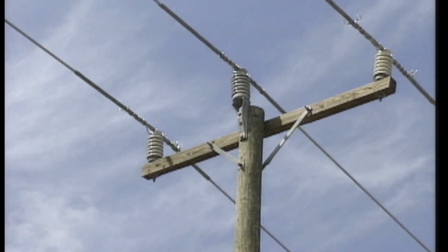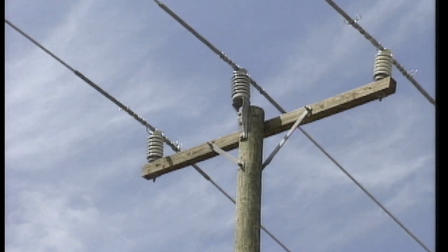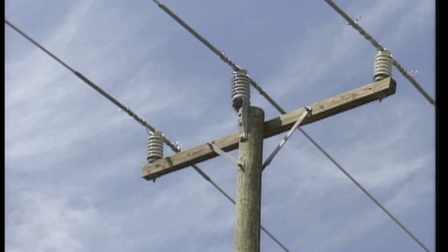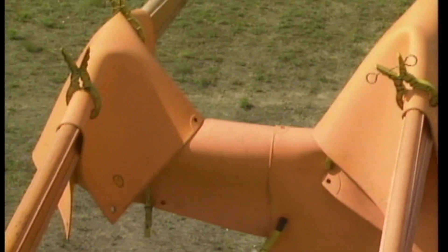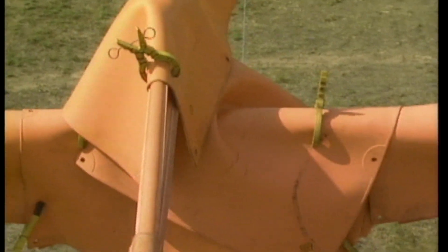Because of the higher voltage, current tracking on a 34.5 kV line can move farther across the surface of equipment than it can with lower distribution voltages. So, current is more likely to track over to ground if there is dirt or moisture on equipment surfaces. In addition, the higher voltage on 34.5 kV lines may cause safety equipment that is marginal in its protective abilities to fail.